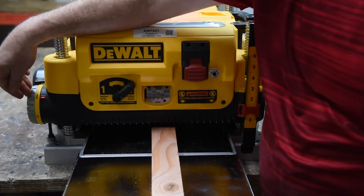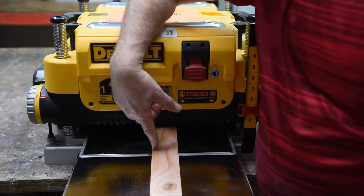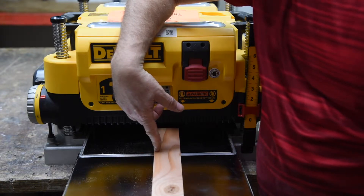If you wanted ¾-inch stock, you could set this to ¾ inch and get something very close to that thickness. If you need a precise size, you'll need to use calipers.